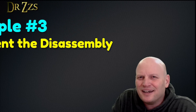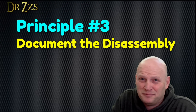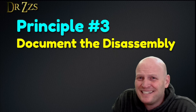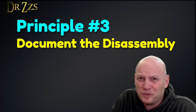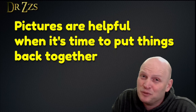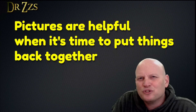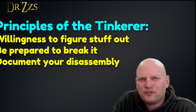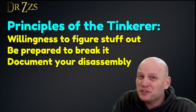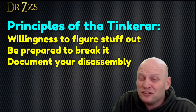Principle number three: document your disassembly. In other words, don't lose the screws. We all have pretty easy access to a digital camera these days with our phones. Take lots of pictures as you take things apart. That way you'll have a record when it comes time to put it back together. So those are my three main principles for tinkering: have a willingness to figure things out, be prepared to break it, and document your disassembly.